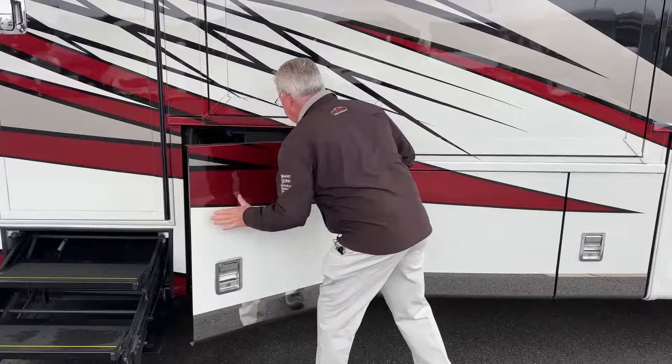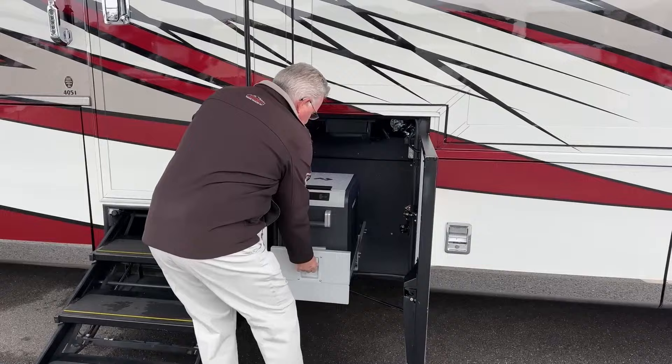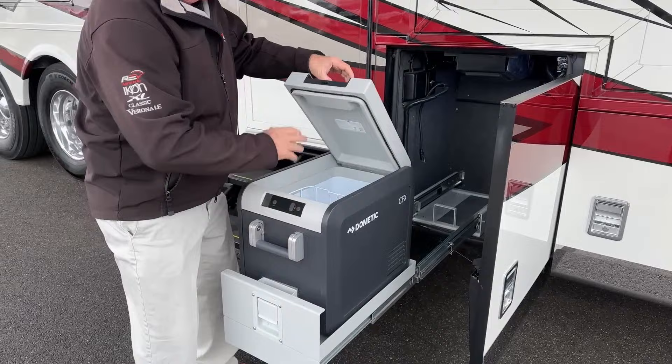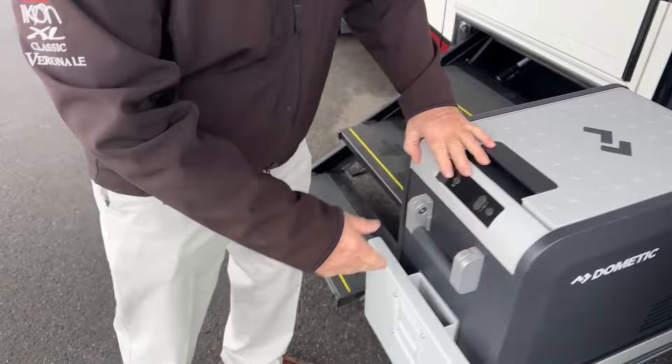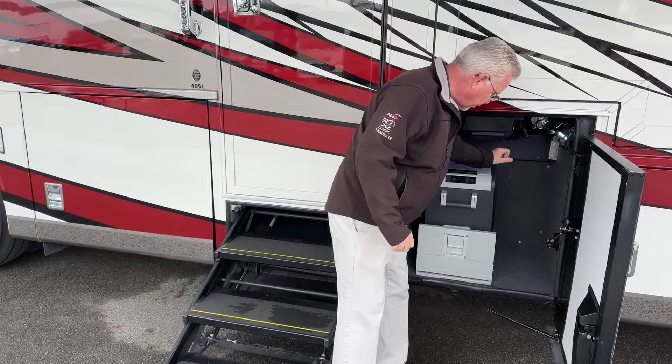Back here we have a pull-out freezer/refrigerator — you can set it for whatever you want — and it pulls out all the way so it clears the slide when it's out. It's not extremely large but you also get some more storage here, so you've got plenty of room for sodas, beers, or other things while you're traveling.